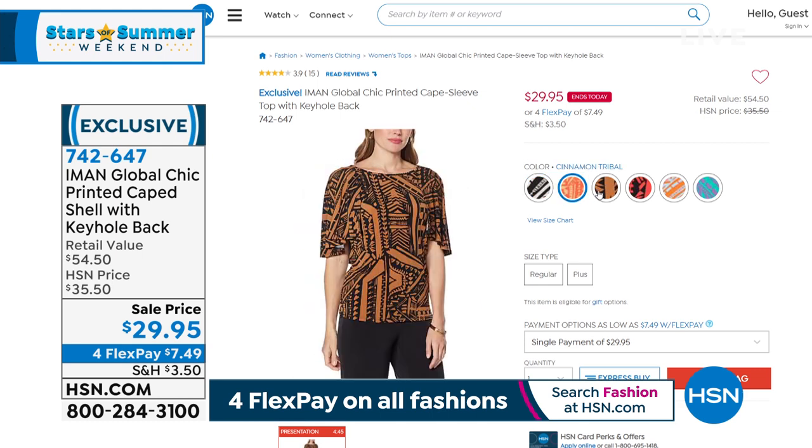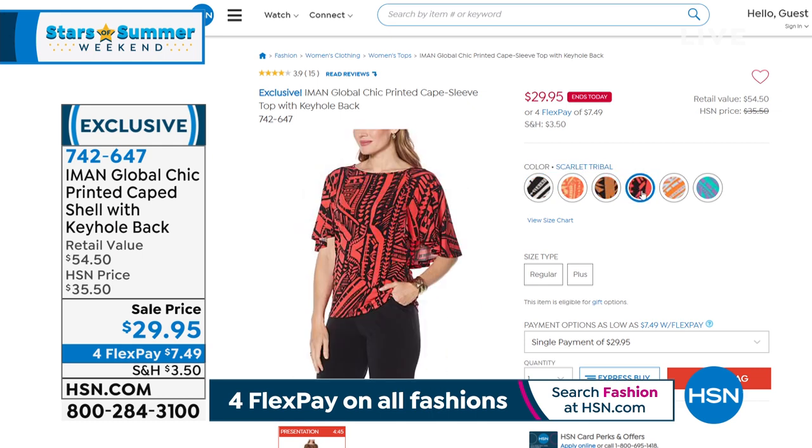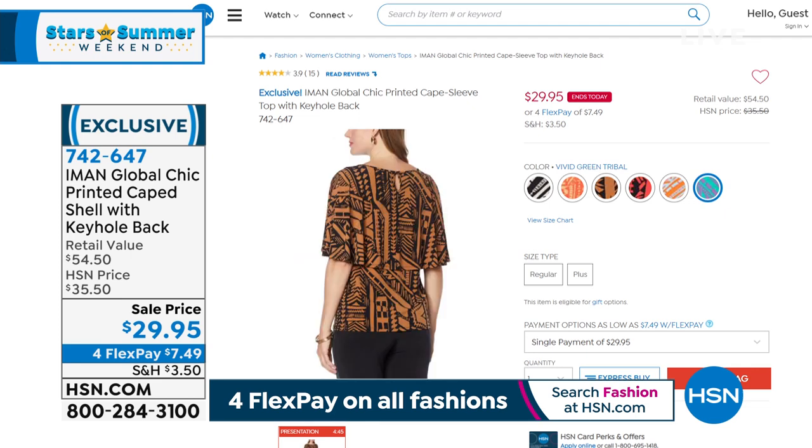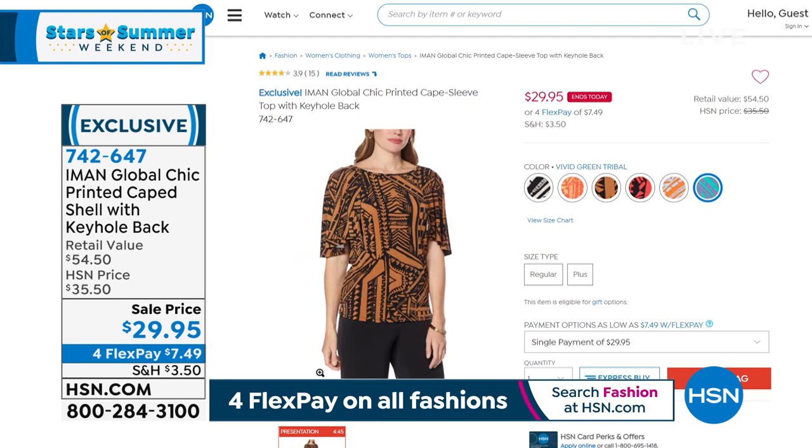We got a whole bunch of different choices, but I just think that little capelet built into the back — with no bulk, it swings, it moves, it's really arm-friendly too. It's just a super, super piece. Okay, so let's get started, we've got to jump into our next hour.